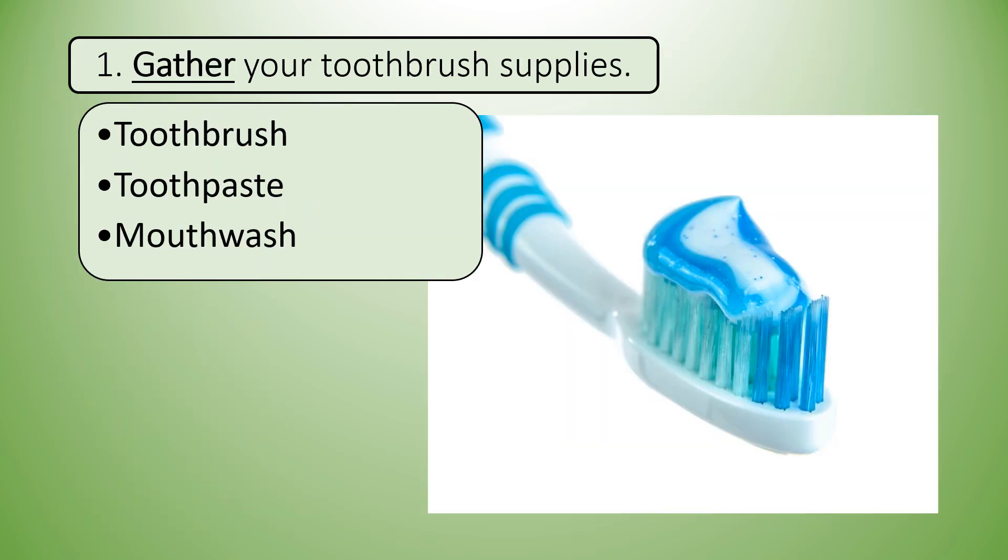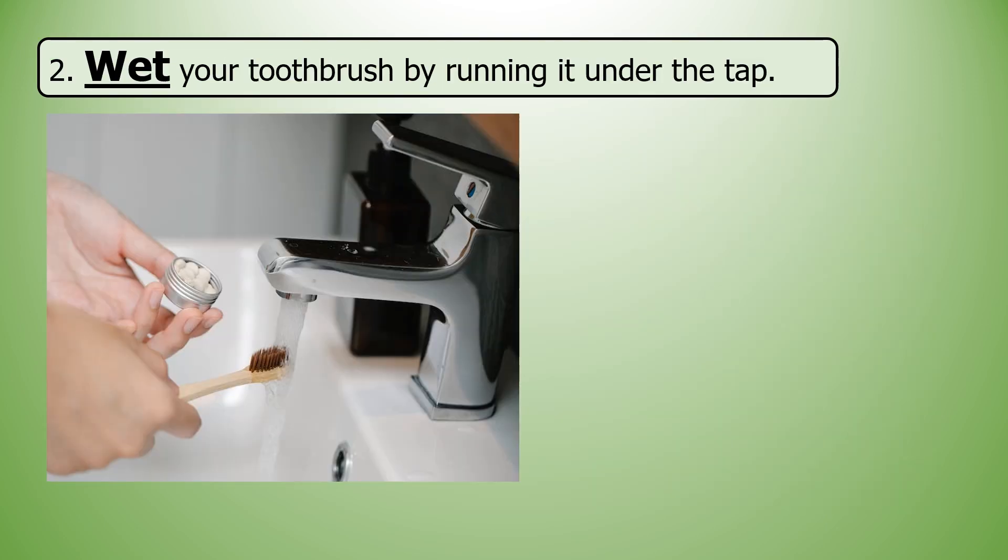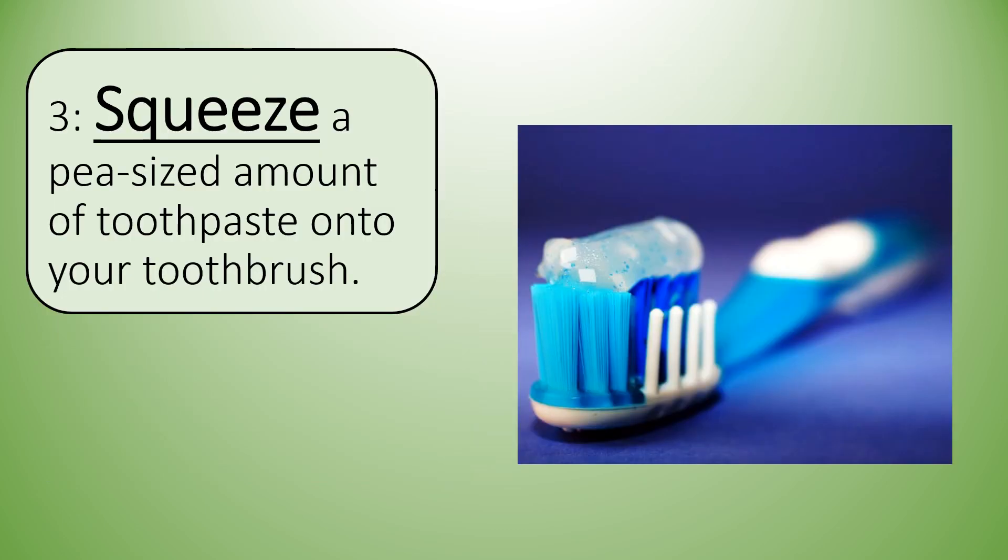One: gather your toothbrush supplies — toothbrush, toothpaste, and mouthwash. Two: wet your toothbrush by running it under the tap. Three: squeeze a pea-sized amount of toothpaste onto your toothbrush.